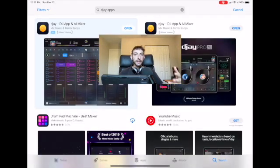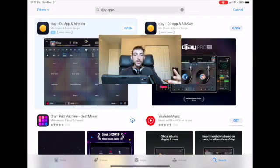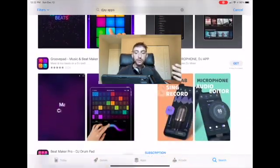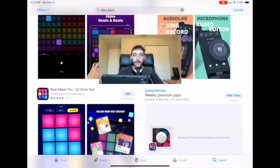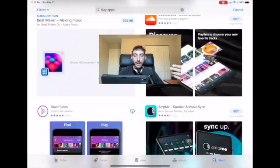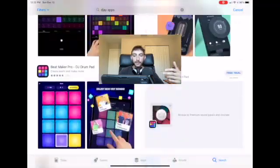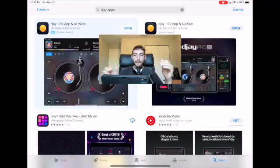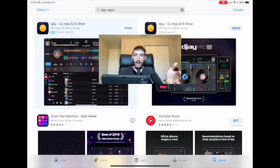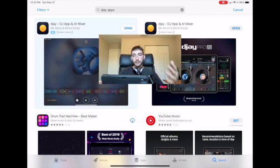The first thing you're going to need if you want to DJ with your iPad is a good DJ app. If you look in the app store there is a lot to choose from, and I have tried all of these apps — EDJing, Music Mixer, all of them — and I've always found that DJ Pro by Algorithm is by far the best DJ app you could use on an iPad. So this is the one that I use.